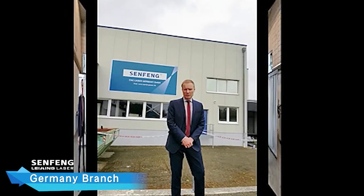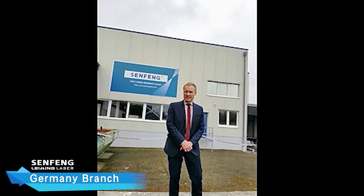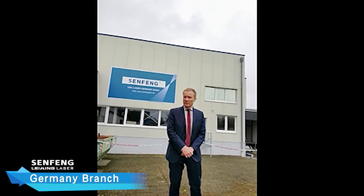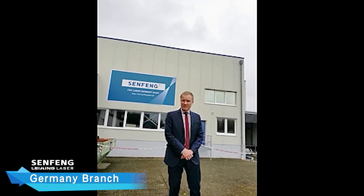German and English speaking engineers provide best quality service for our welding customers. Good quality and good service are a must for Centrum Germany. We warmly invite you to visit our subsidiary in order to convince you. See you soon.